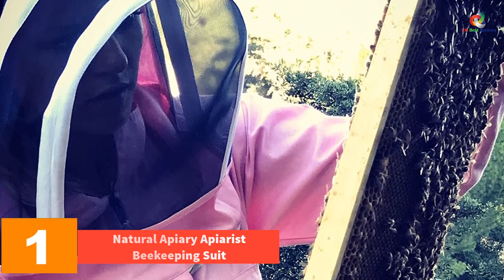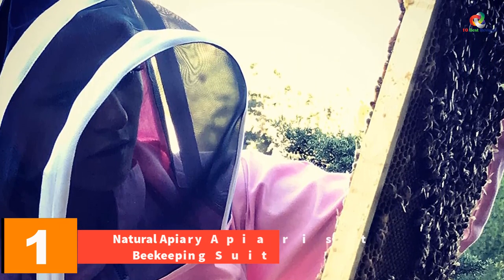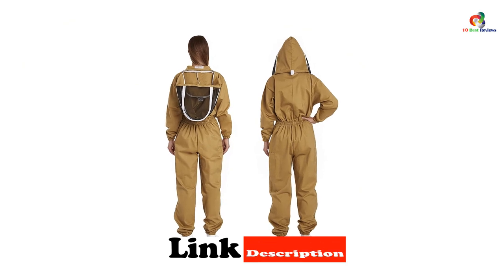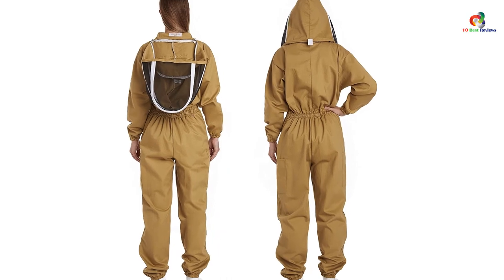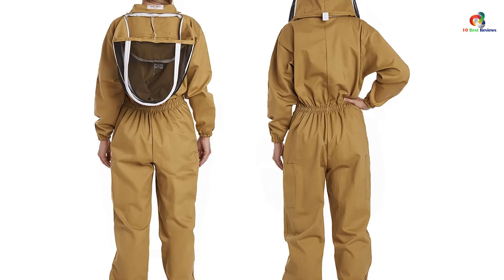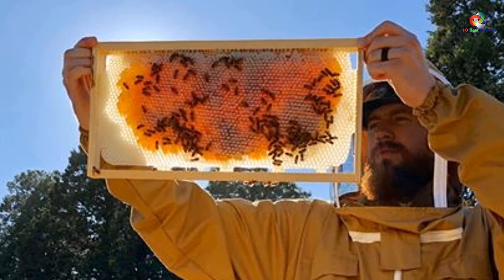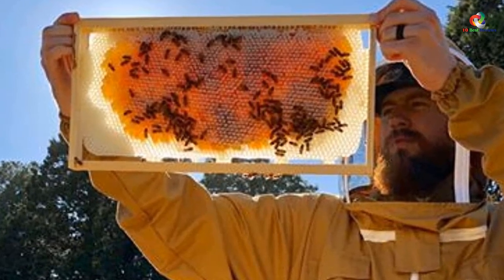And finally, at number 1, we have the Natural Apiary Apiarist beekeeping suit. If you want to keep yourself sting-proof, this is one of the great finds you should check out. Made from cotton and polyester, the quality is durable and lightweight, making it easier to go on bee farming errands and honey extracting. It comes with a fencing veil that provides excellent visuals and superior protection from bee stings. The forearms and ankles are all elasticated for a comfortable fit and extra protection, and as a full body suit, you can keep yourself completely protected.